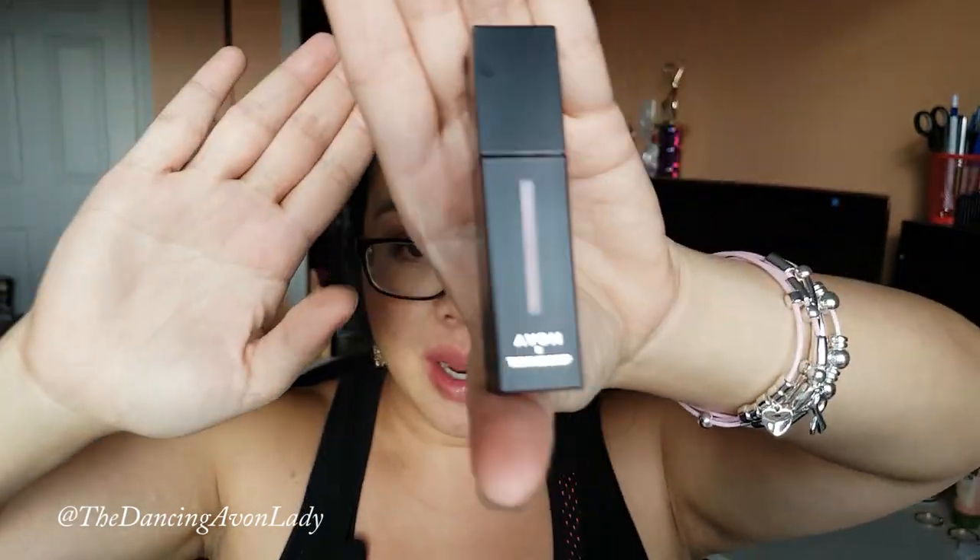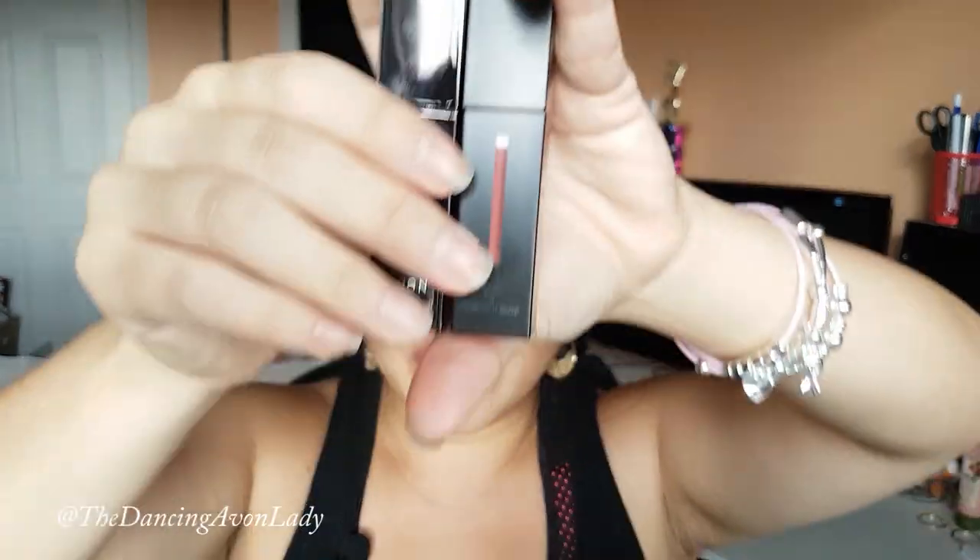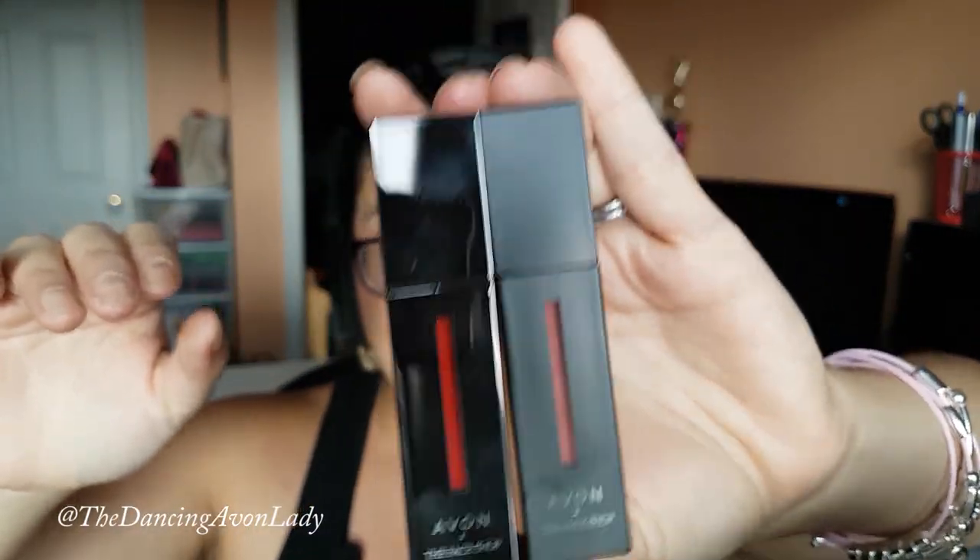We'll start with the lighter color — this is the Rose Rose color. I love the packaging of these; I love the square packaging, and it also makes it easier for storage. I desperately need to revise my makeup storage space because I've been buying so much. My makeup space is super cluttered, so I do need to throw out really old stuff and kind of purge.